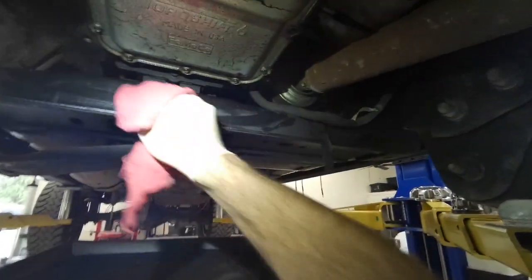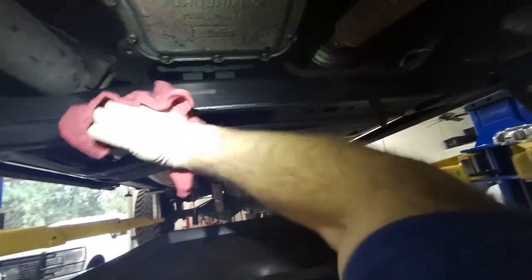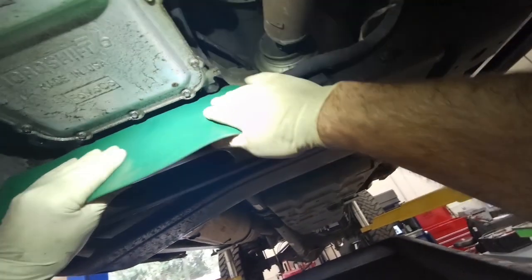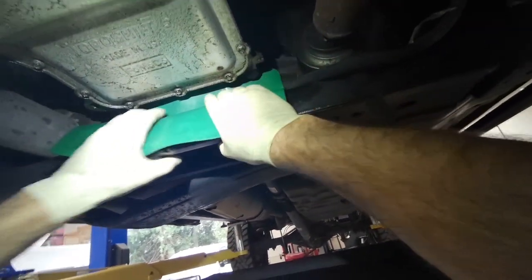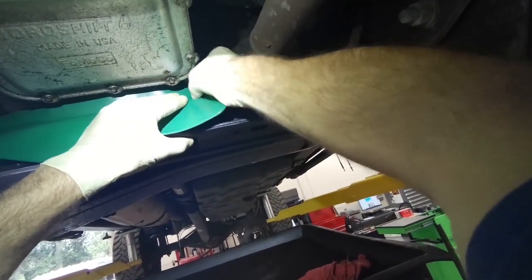We're going to start off by wiping some of this fluid off of the crossmember, and I'm going to put a form of funnel and bend it into shape to help make sure the fluid goes into the pan instead of just running sideways on this crossmember.